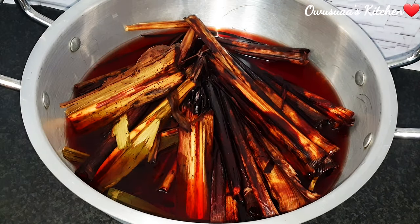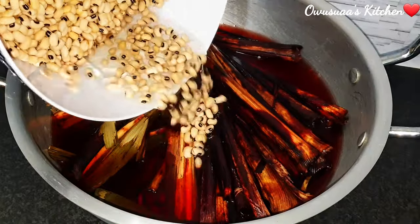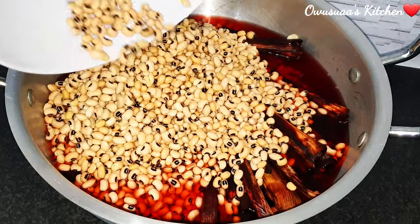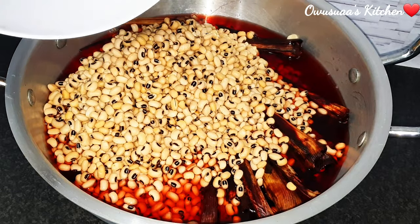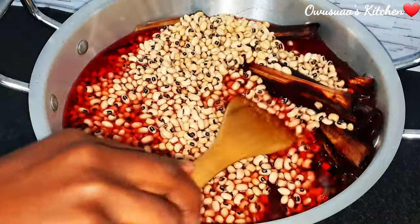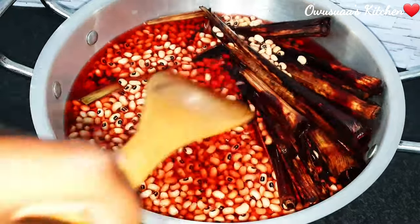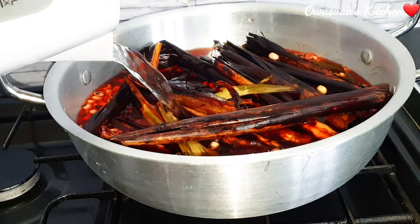I'll go ahead and pour all the beans in, and then I'll quickly just stir it, just to make sure that the beans are underneath so they can cook quickly. I've added a little bit more water and it is ready to be cooked.